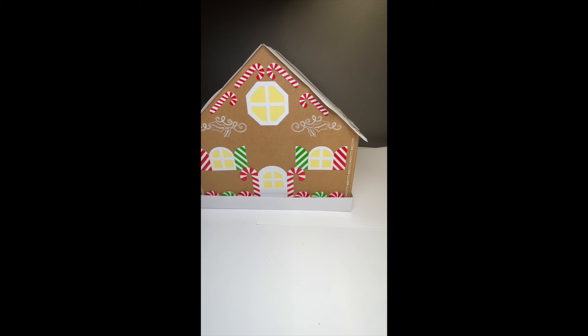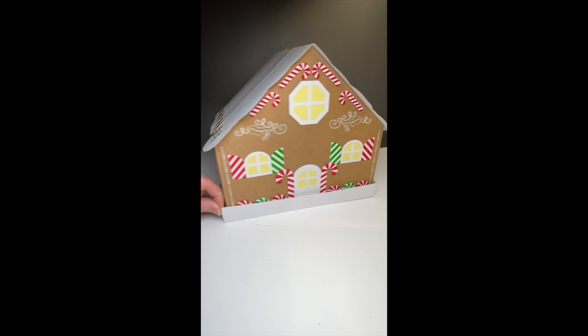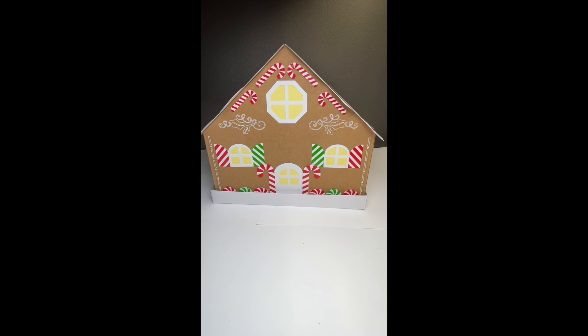I've also created a tray to put my gingerbread house in - a very simple box glued together at the corners. And that's my gingerbread advent calendar.